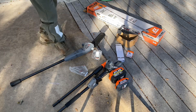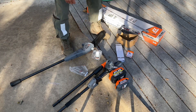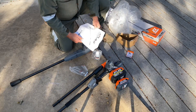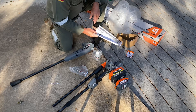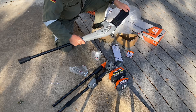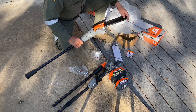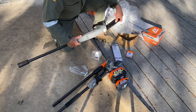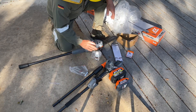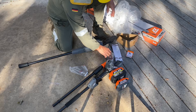We have it unboxed, so let's take a look at what we've got. We have instructions — which if you're a man, you don't need to read. Here's the actual first length; this is expandable to 9 feet, which will be nice. And we have a bottle of chain lube.